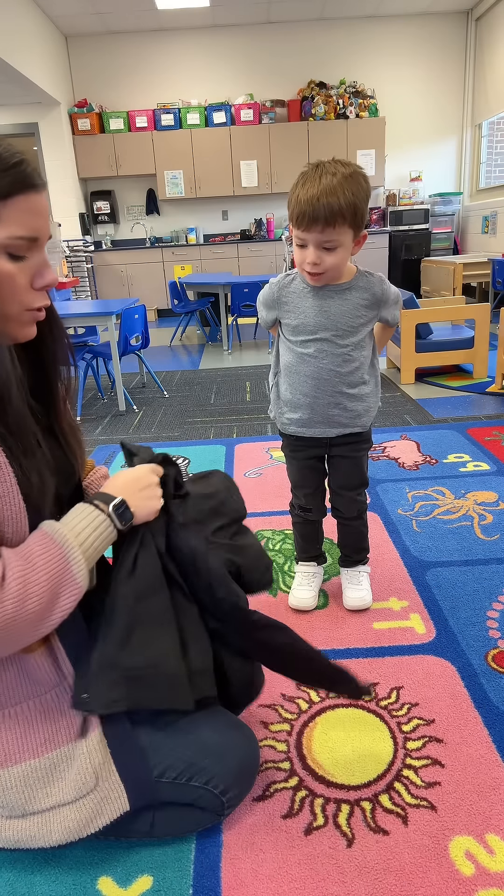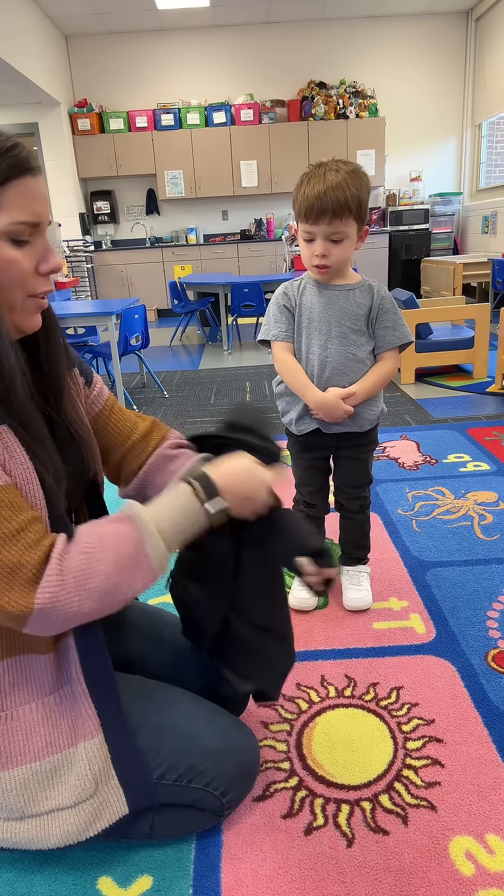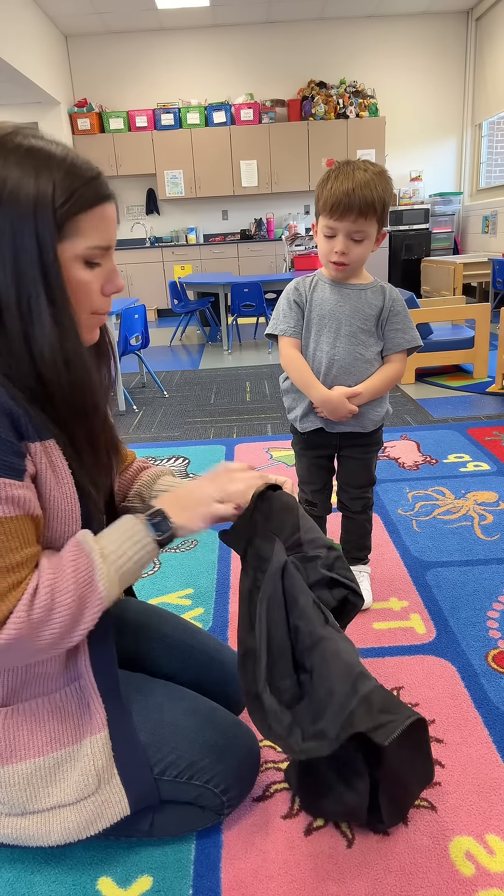This is why I send home coat homework and I do a coat lesson. A lot of times when you take off your coat, the sleeves are inside out like that. They're not right. So I'm going to show you how to fix them.